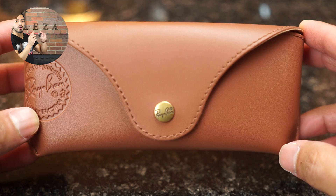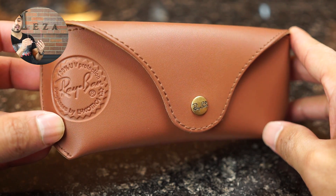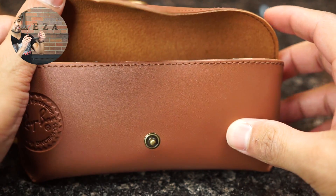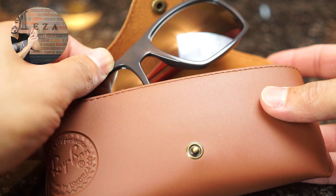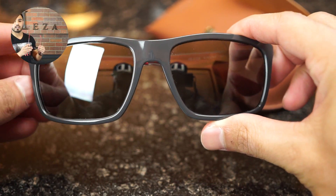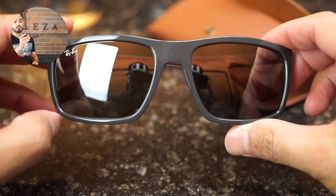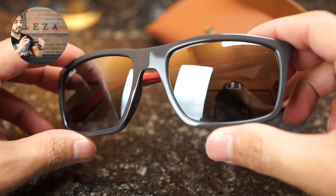These are actually flexible — you can flex these. The frames do not have spring hinges, but as you can see on screen, you can see that I am flexing the temples, and that will help with flexibility and also help keep the form of the frames as they are meant to be.